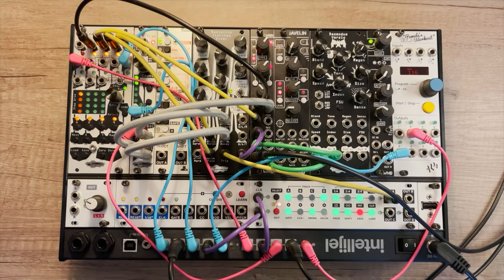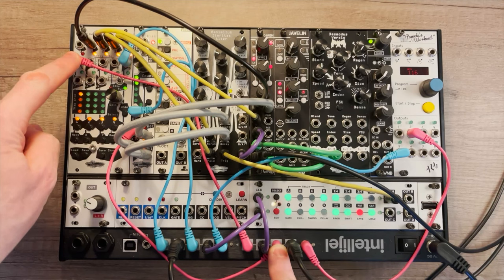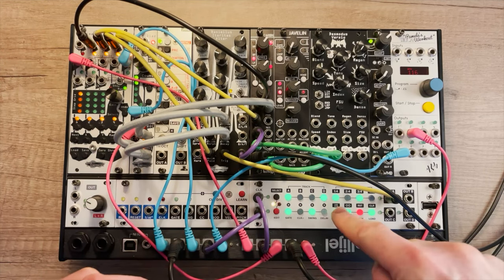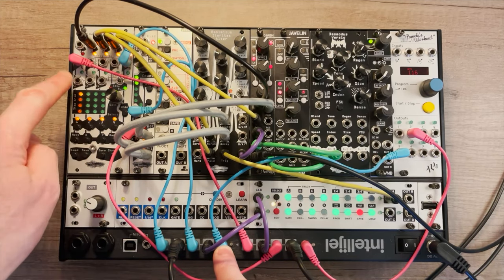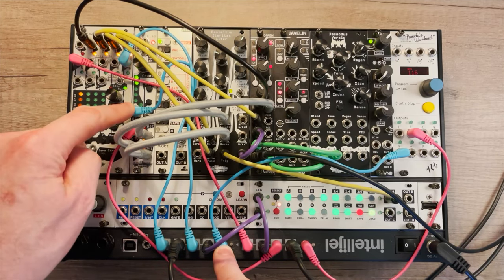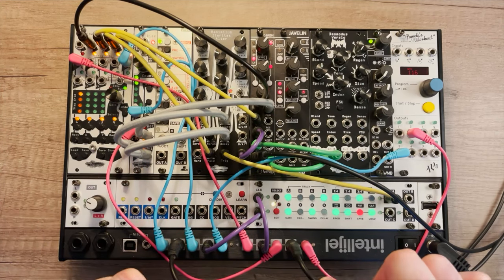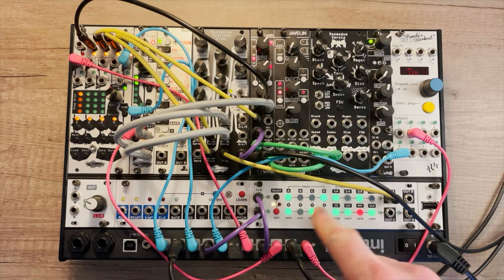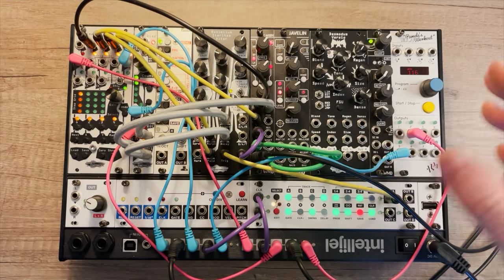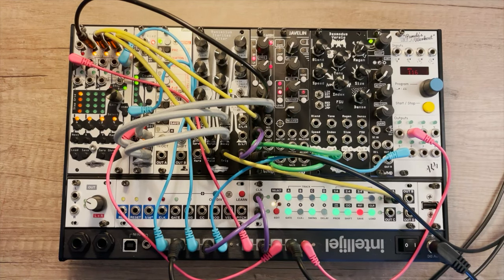So you can see pink is clock, blue is reset. If you follow the pink cables you can see that I'm clocking CLEPDIAS, I'm clocking Mimetic Digitalis, I'm also clocking Steppy. Following the blue cables we're doing resets into the zero of Mimetic Digitalis and also into the reset of CLEPDIAS, and the purple cables are resetting Steppy. These two black cables are going off screen and they're just clocking and resetting a small sequence giving me a four on the floor kick.